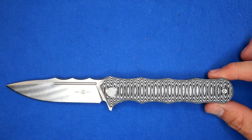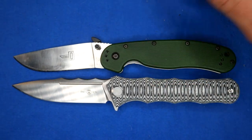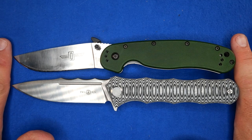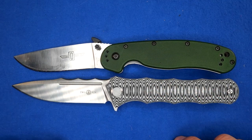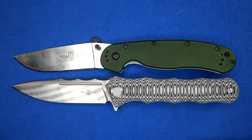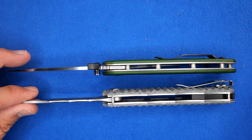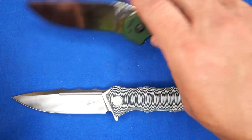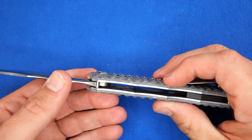Let's start off with the size comparison with the Ontario RAT-1. Line up those pivot pins — we're looking at very close to the exact same size knife. The TS-165 is actually a tiny bit longer. They're very similar in size and shape. It looks like the handle's thicker on the TS-165, but it doesn't really feel thicker, especially with this texture.